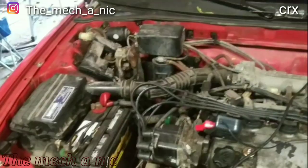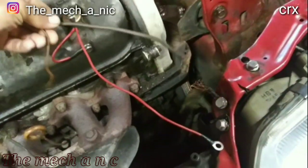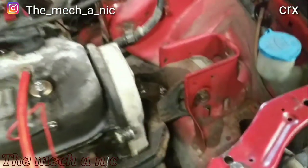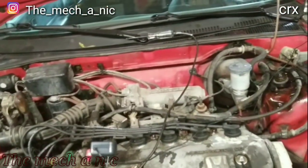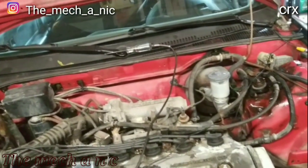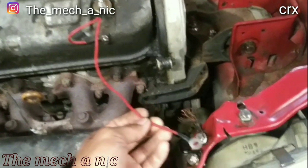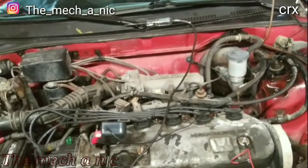I came out yesterday and the CRX would not start — sounded like a dead battery. No problem, grabbed my jump starter, went to crank the car, same exact noise even with the jump starter on. I had been messing with the front end recently and remembered I actually broke the ground strap going to the engine. You can see how corroded it is. I whipped up a quick and dirty replacement. Put the jump starter back on, car started up, ran for about five seconds, then shut off on its own and turned into a crank no-start.